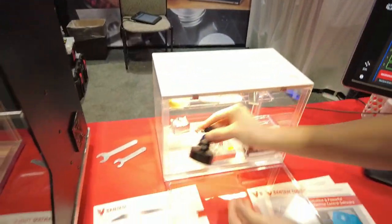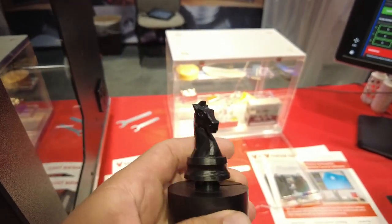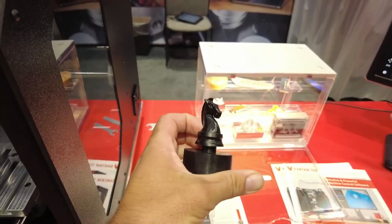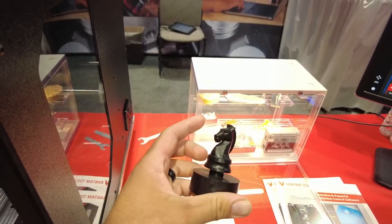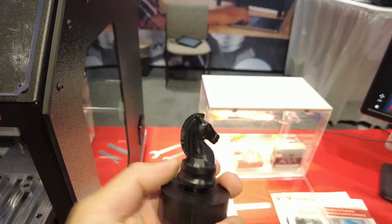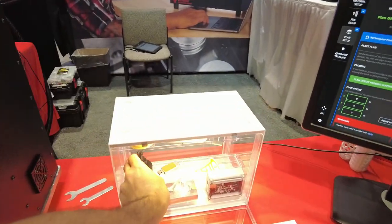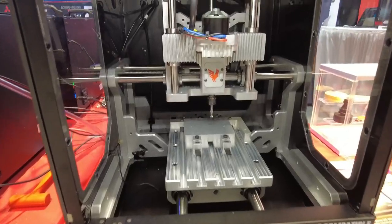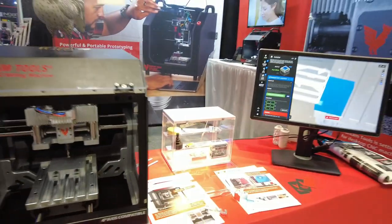Here is our absolute favorite 4th axis part — this was made on a Bantam desktop CNC. The detail is incredible. They also have a Fusion 360 post processor available, so there's no need to build a custom post — you can get it right out of the box from Fusion. Now let's go look at the Explorer.